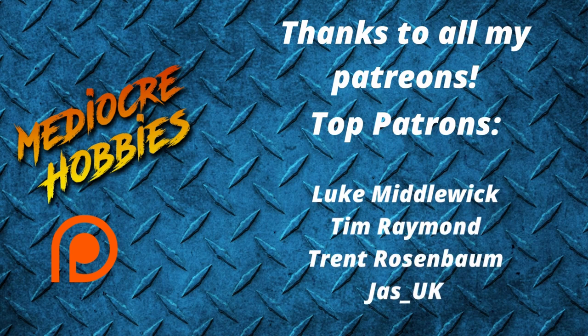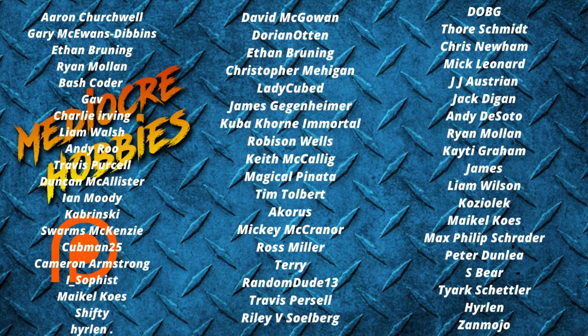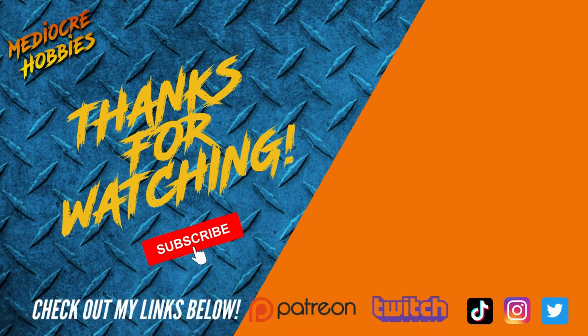And there we have it — one Black Templars Sakarin ready to roll. I think it turned out fantastic. Let me know what you guys thought of this particular painting style and how you think it worked out on a big vehicle like this — I'd love to hear in the comments below. If you enjoyed the video, don't forget to give it a like. Only about 40% of people watching are subscribed, so it would mean the world if you hit that subscribe button. And the second way to support the channel is to check out my Patreon, which offers a private Discord server and access to Patreon-exclusive videos. Thanks for watching and I'll see you in the next one.